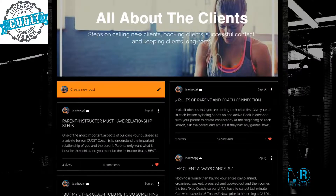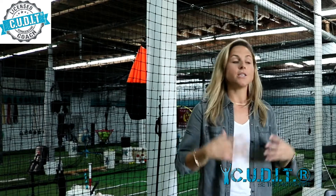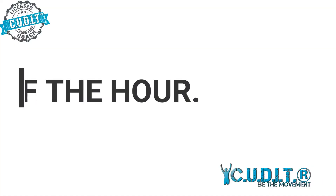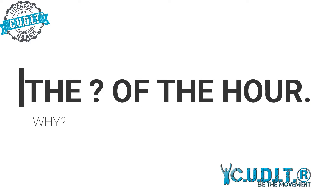I teach you the tips and tools of how to deal with clients and how to handle parents when it may be a tough situation. I teach you concentric, eccentric, and amortization. I teach you how to grow your clientele, how to stand out, and how to play with your tone and scale to connect with your athlete.